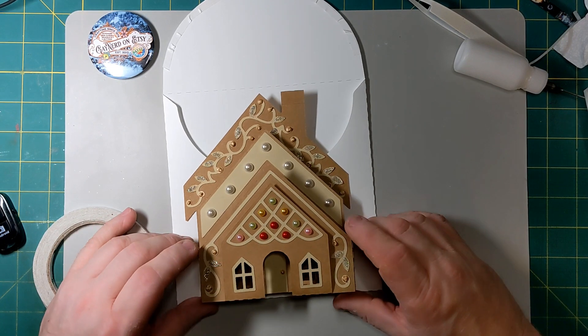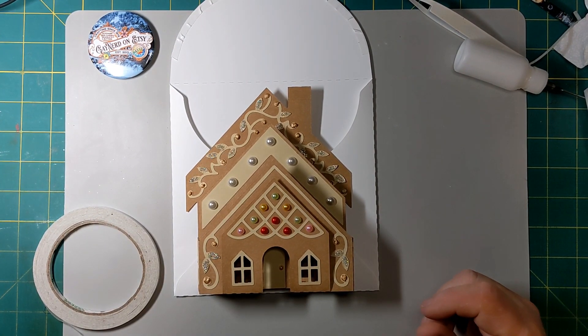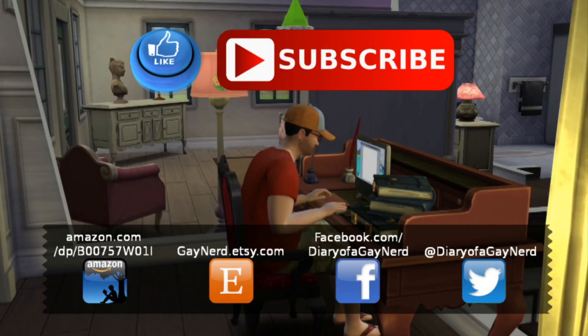That's the gingerbread box card! Thank you so much for watching. Tomorrow is my last box card video for December. See you next time, bye!